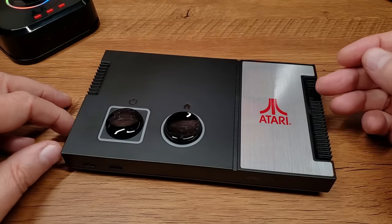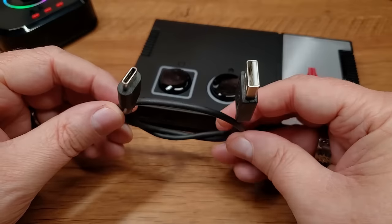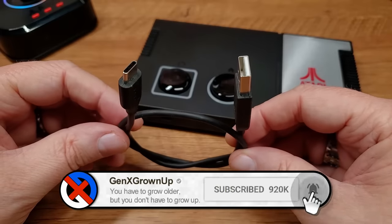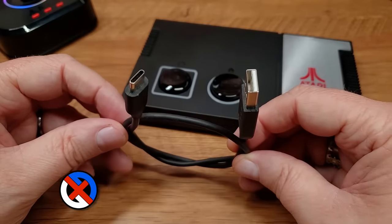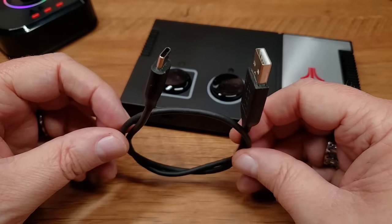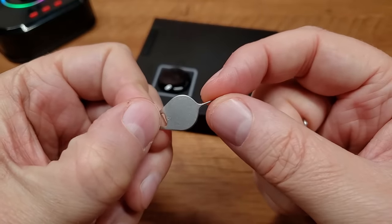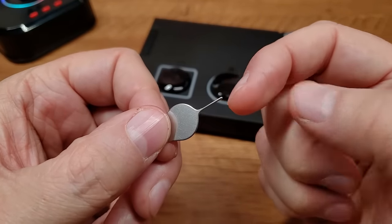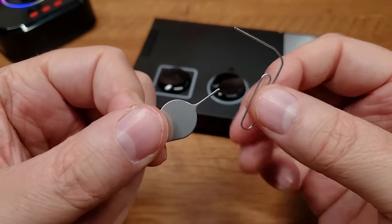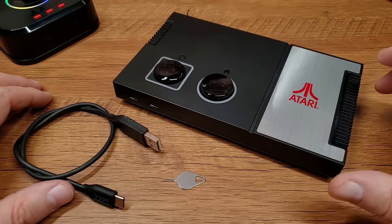There are just three things you'll need to provide: your GameStation Pro console, a USB-A to USB-C cable — not the one included with the GameStation Pro since that's power only; you need a cable that handles power and data, so grab one that works with your phone or any USB-C device. And you'll need a SIM tool or something comparable — even a paper clip will do — to depress the reset button on the back of the unit.